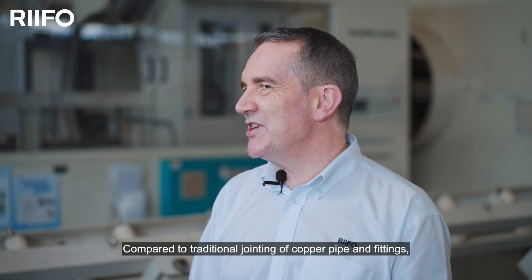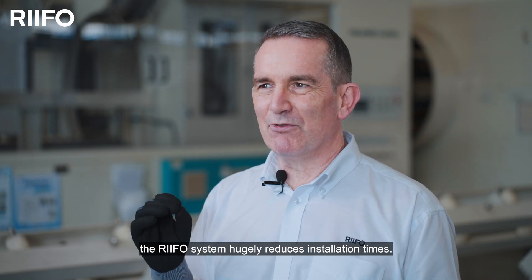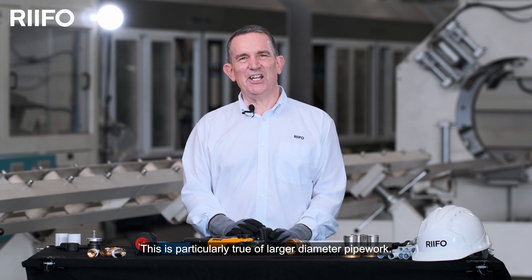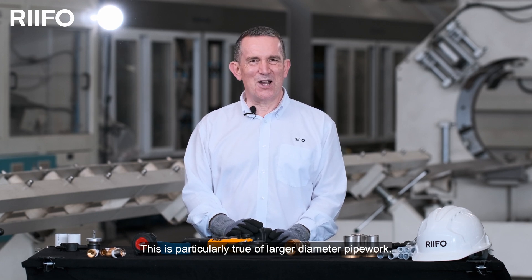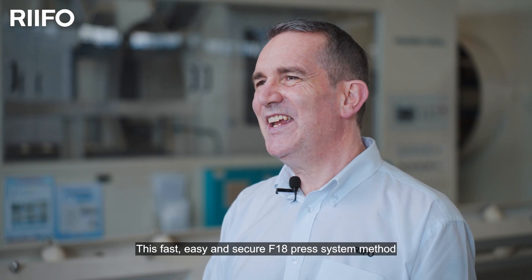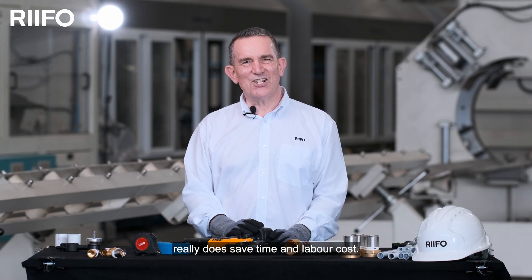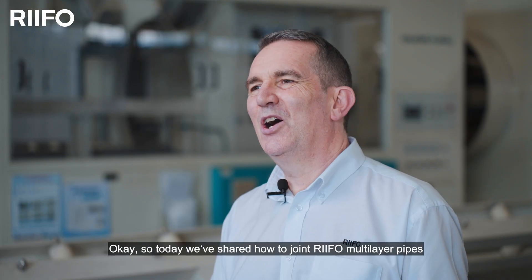Compared to traditional jointing of copper tube and fittings, the RIFO system hugely reduces installation times. This is particularly true of larger diameter pipe work. This fast, easy and secure F18 press system really does save time and labour costs.